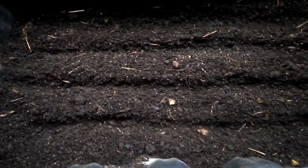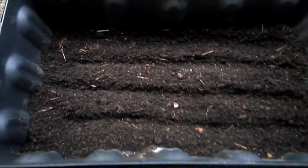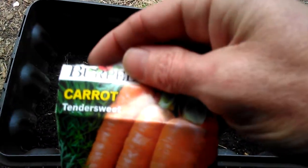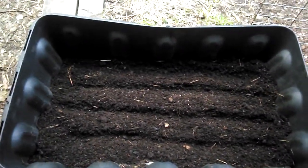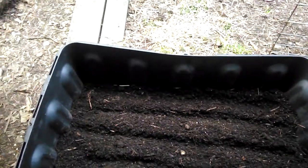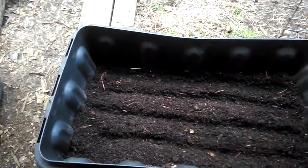Here goes my seed challenge, or carrot challenge. Not too sure if I'll be able to do this one-handed, but these are the carrots I'm using — Tender Sweet. I usually use Danvers Half Long, but couldn't beat the price on these at Tractor Supply. They're $2.79 but they were a dollar off.